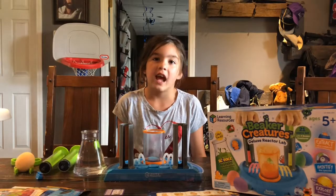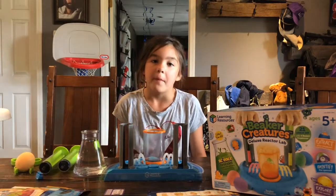Hi, my name's Maria, and today I'm doing a chemical reaction with Beaker Creatures.